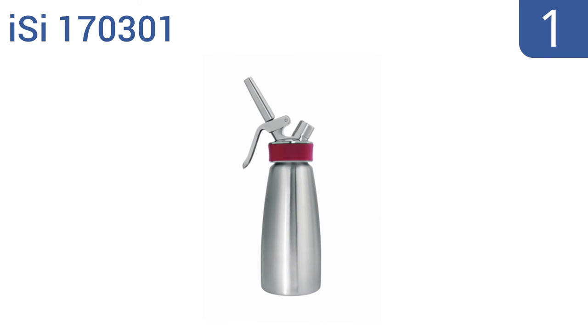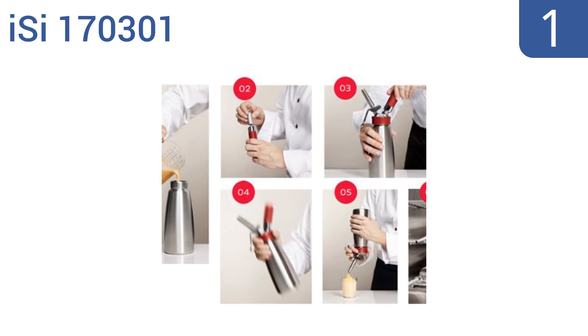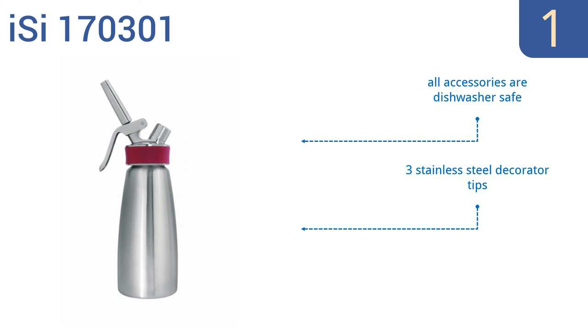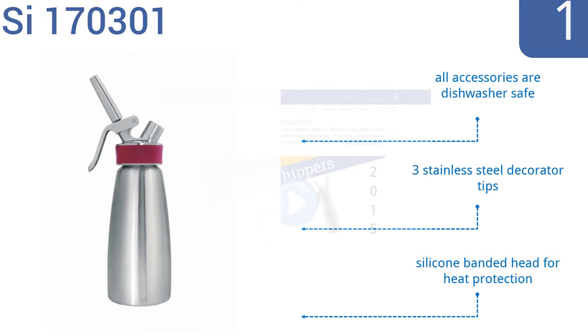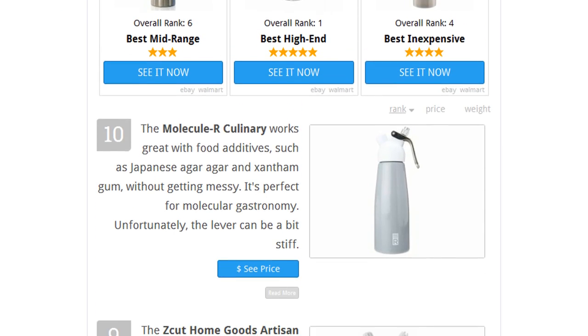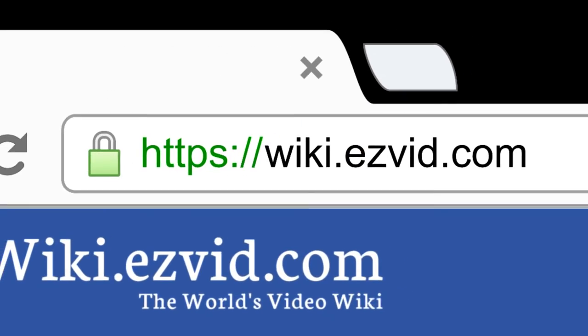Coming in at number one on our list, the ISI170301 is a high quality tool that's easy to control due to its fixed dispensing valve. It also has etched markings so you never overfill the canister, and it can make an impressive full quart of cream. All the accessories are dishwasher safe and it comes with three stainless steel decorator tips and a silicone banded head for heat protection. To find out more, go to wiki.easyvid.com and search for cream whippers.